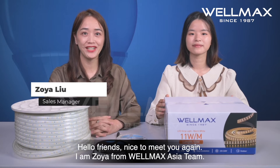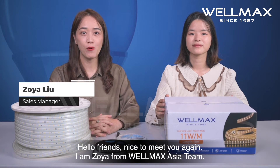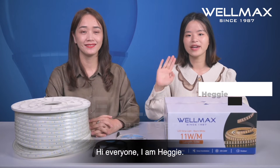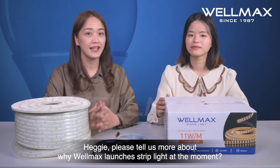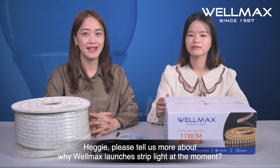Hello friends, nice to meet you again. I am Zoya from WiMAX Asia team. Hi everyone, I am Hegi. Hegi, please tell us more about why WiMAX launched LED strip light at the moment.